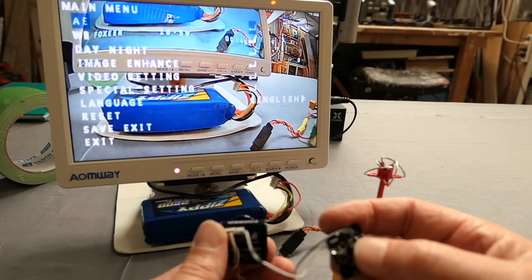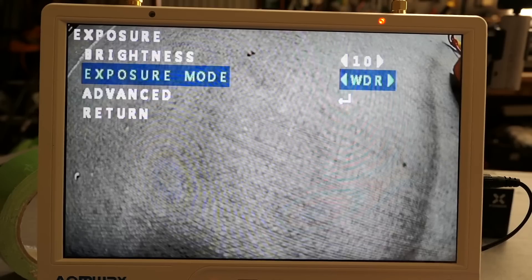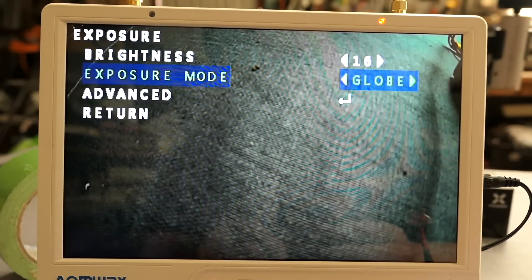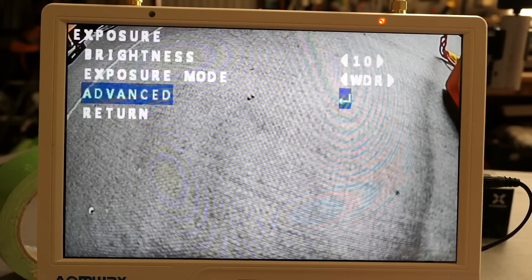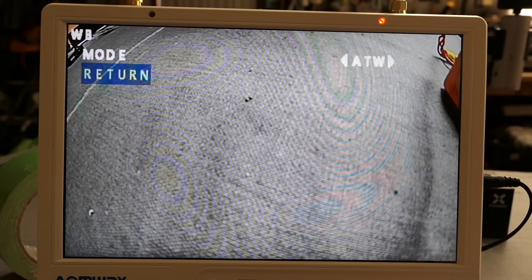I'll push the center button and then we get the menu up. Auto exposure gives us brightness, wide dynamic range, backlight. Wide dynamic range is what it was set on, I'll leave it at that. Under Advanced you get shutter control and gain control. White balance — auto white balance or manual white balance, we'll just leave it on auto.